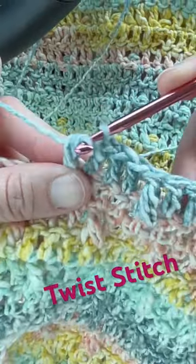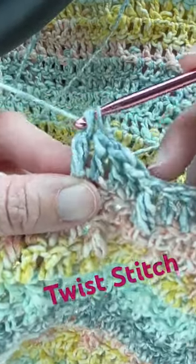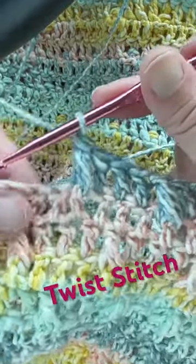Then yarn over, pulling through the first four loops, yarn over again, pull through the last two loops. And that is your twist stitch.